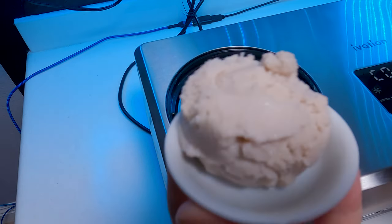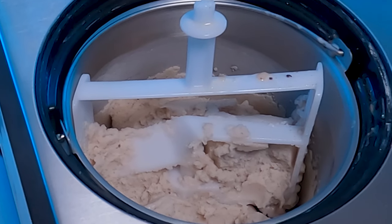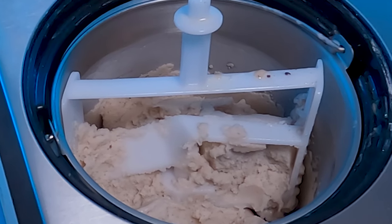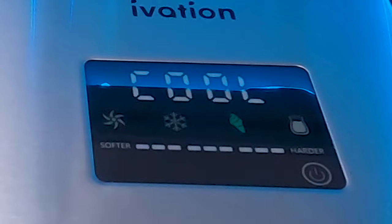Honestly, I was kind of pleasantly surprised with that. If you wanted to firm it up even harder, you can just remove the paddle and leave the machine on cooling mode — that way it would firm up a little bit more. Also, you can remove the contents and put it into a container and then put that into your freezer for a little bit, and you'll get the same results.